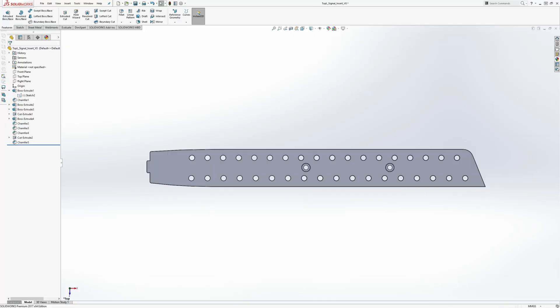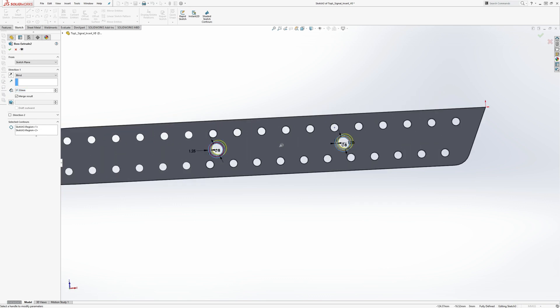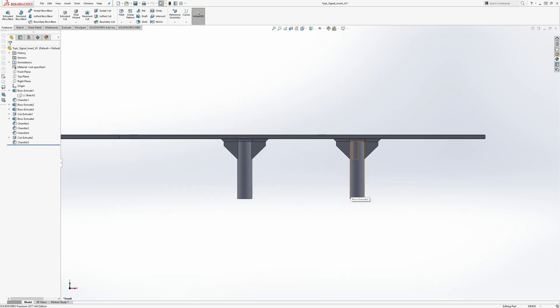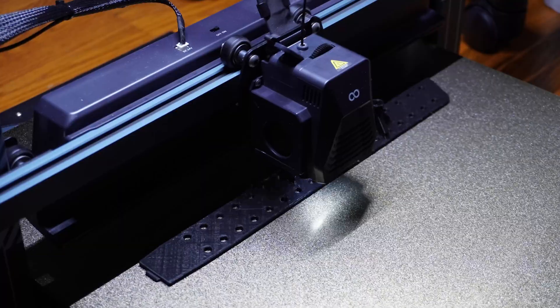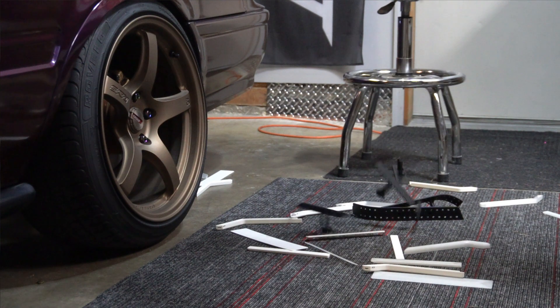I didn't really do the measure-twice-cut-once thing — I was excited to start seeing product coming out and see how it fit. I probably didn't streamline the design process as much as I could have. I started measuring, drawing things up in SolidWorks, printing, test fitting, and adjusting. I worked through the signal bezel first with micro tweaks, then moved on to the reverse, changing up designs and measurements.